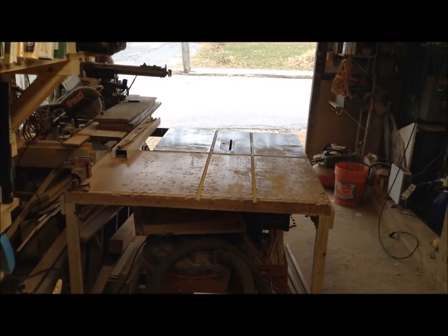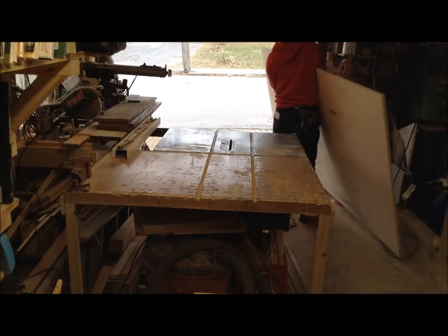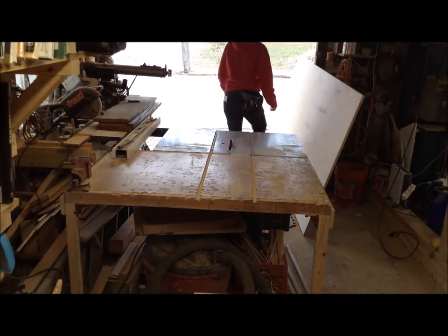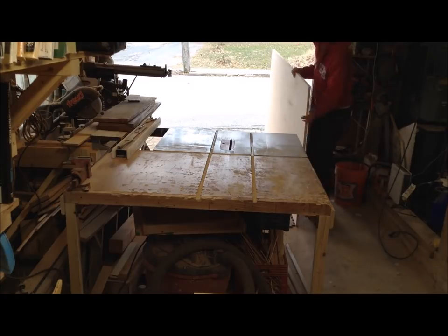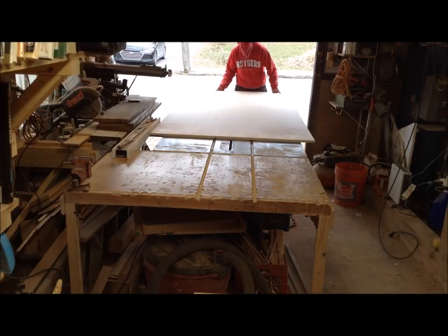While I had everything cleared up in my shop, I cut these down in half, so now I have two pieces at 24 by 8 feet. For the backer, I'm using half-inch, and for the shelves, I'll be using three-quarter.